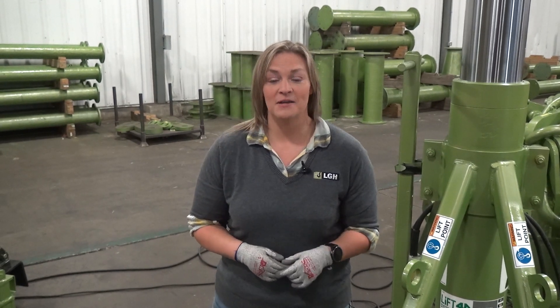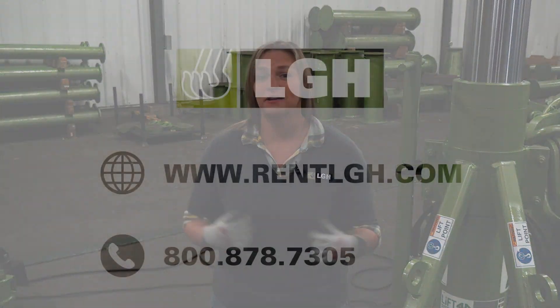So if you have any additional questions, or if you have an upcoming need, please reach out to LGH. We are ready to help you.